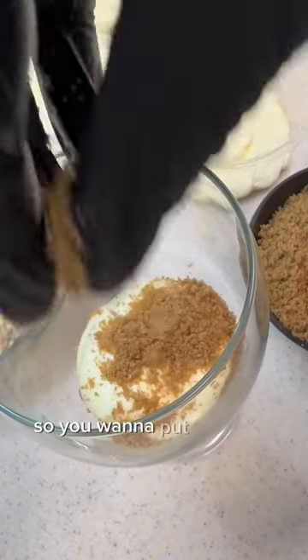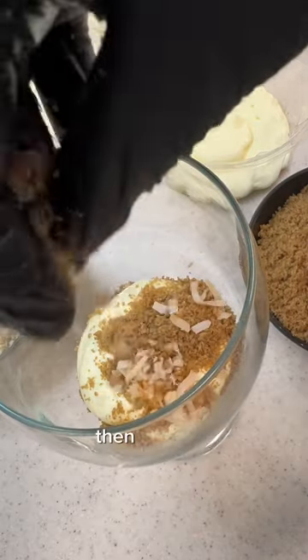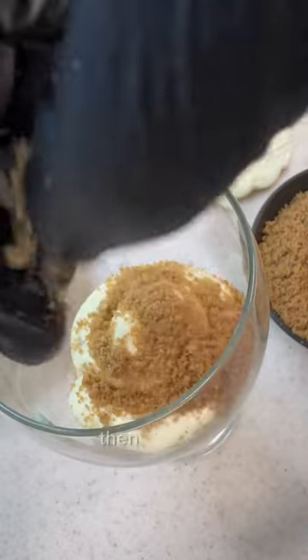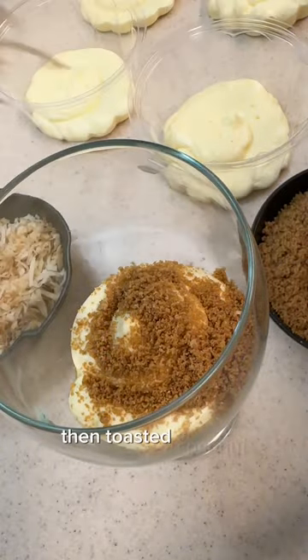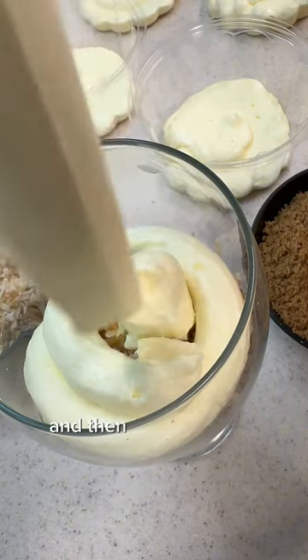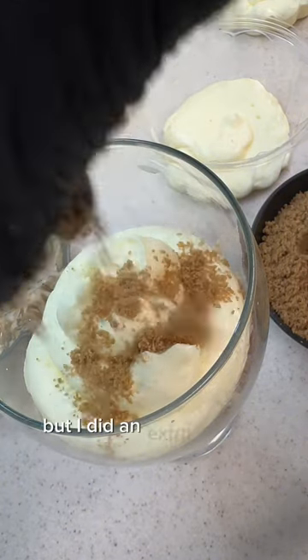You want to put a layer of crumbs down, then pudding, then crumbs, then toasted coconut, then pudding, then crumbs, then toasted coconut, then pudding.